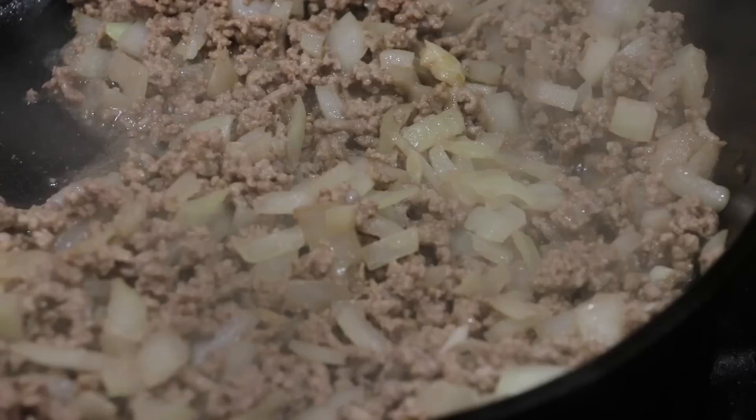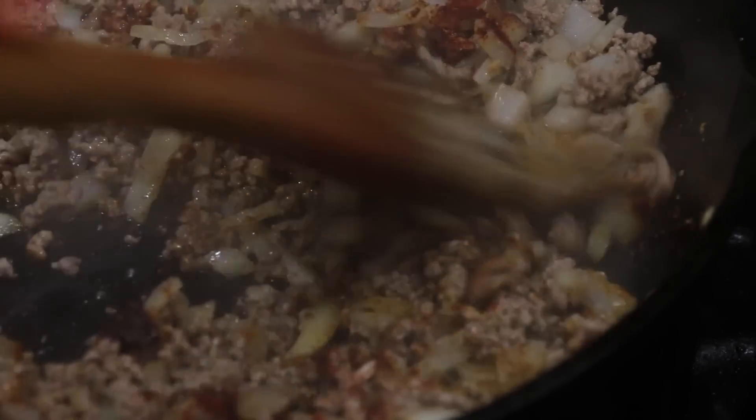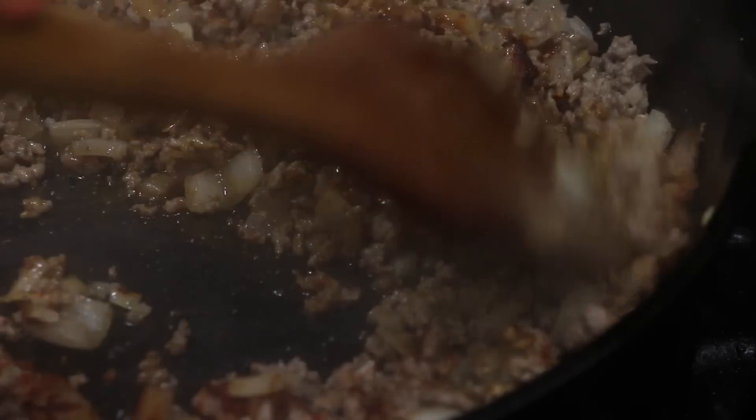We're going to stir this until it's nice and brown before adding in our spices. I'm adding in black pepper, paprika, salt, and cumin.